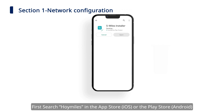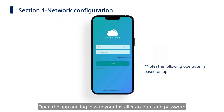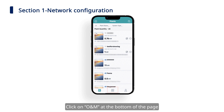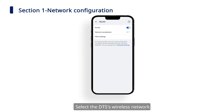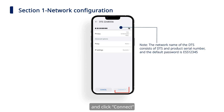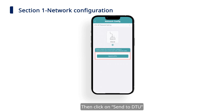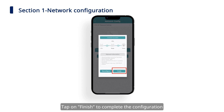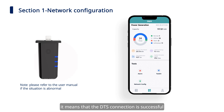First, search HoiMiles in the App Store or the Play Store, or scan the QR code to download the HoiMiles installer app. Open the app and log in with your installer account and password. Select the DTS's wireless network and click Connect. Tap on Network Configuration again and enter the Network Configuration page, then click Send to DTU. Tap Finish to complete the configuration. If you see three solid blue lights on the DTS, it means that DTS connection is successful.